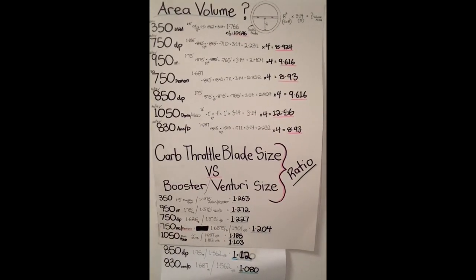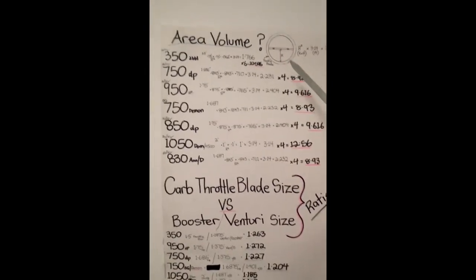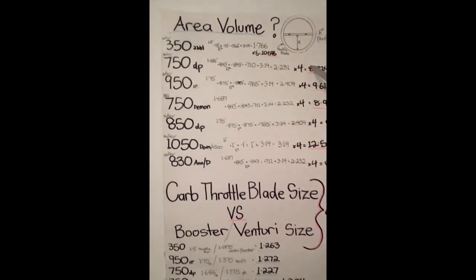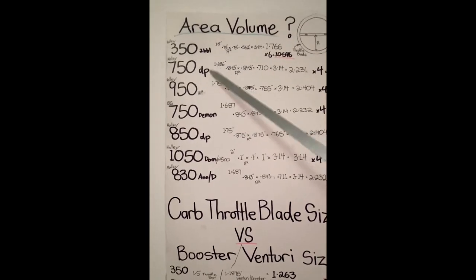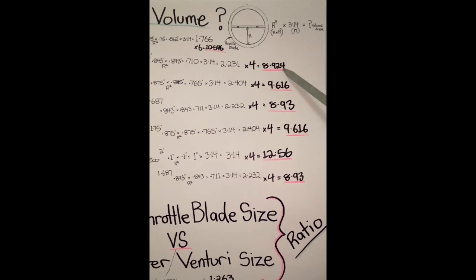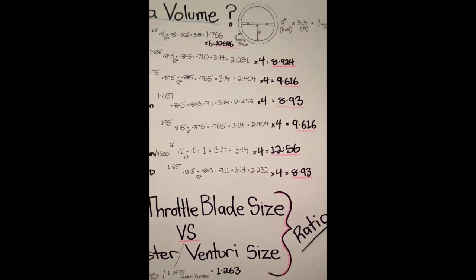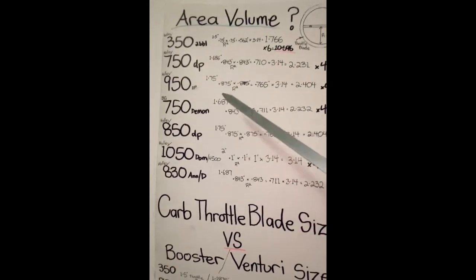I've seen all those guys use certain out-of-the-box carburetors with certain heads and certain street and strip combinations. I piece up a lot of this info over all the years, and this is how I interpret things and match up certain carbs to certain applications. Let's get started with a couple of interesting points.